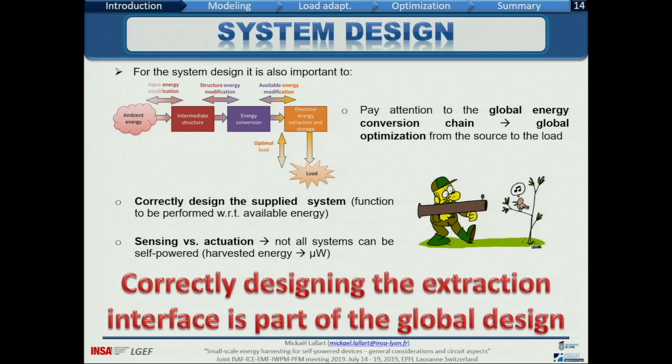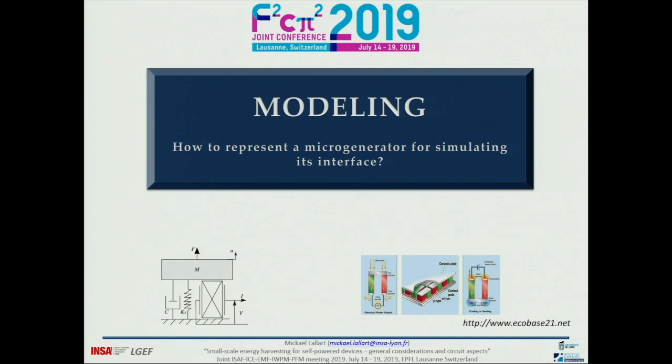This is the end of the first part of the talk about general considerations and analysis of sources and energy conversion effects. Before trying to design the electrical interface, we need to know about our transducer. We need a simple but still realistic and relevant model. It's important to understand the modeling and implement it efficiently. We need co-design of material, structure, and electrical interface, finding ways to make common simulations. Unfortunately, no software combines source, structure, material, and electrical aspects together, so we need to simplify and model our transducer as simply as possible while retaining relevant behavior.